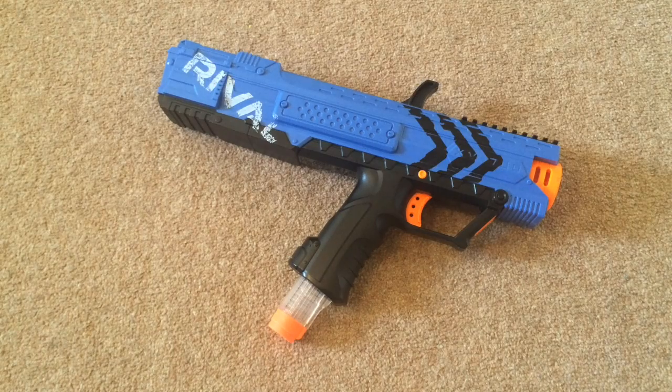Overall, I totally recommend the Apollo. The blaster has really good range, is very comfortable, and is just a ton of fun. Please like, comment, and subscribe. Follow me on Instagram at mozup009 — the link to my page is in the description. As always, guys, thanks for watching.